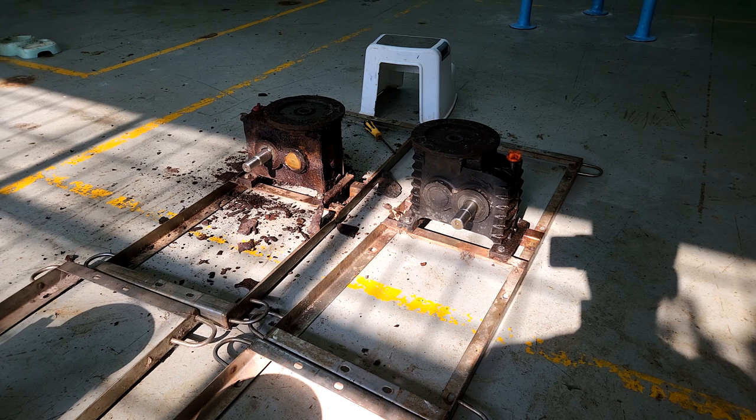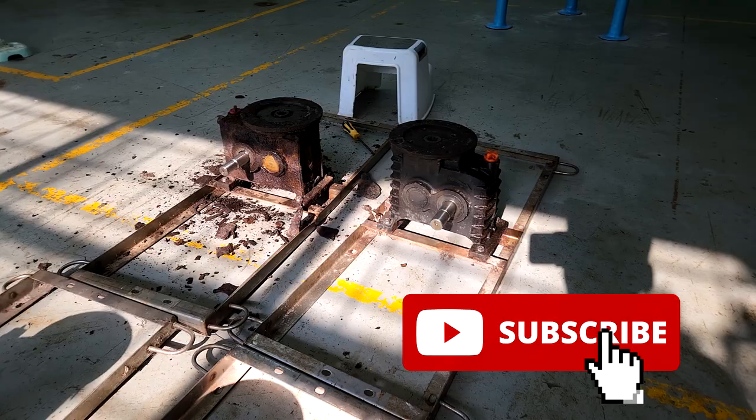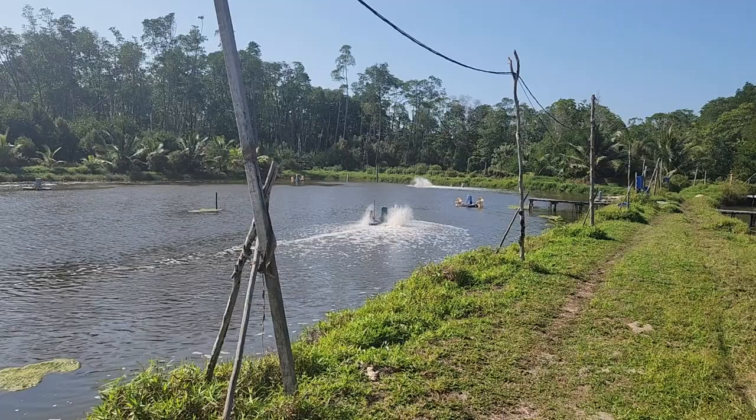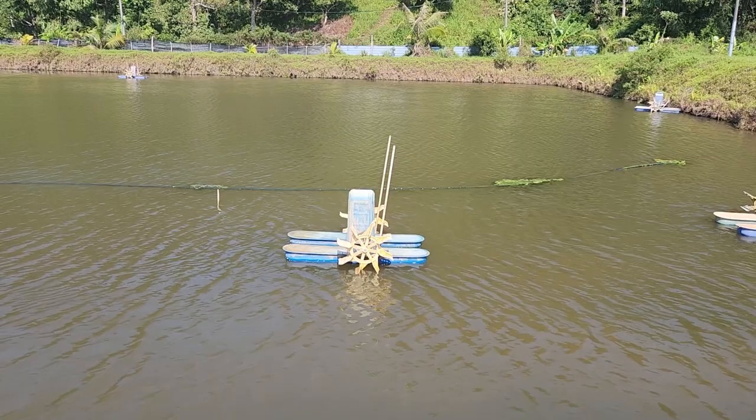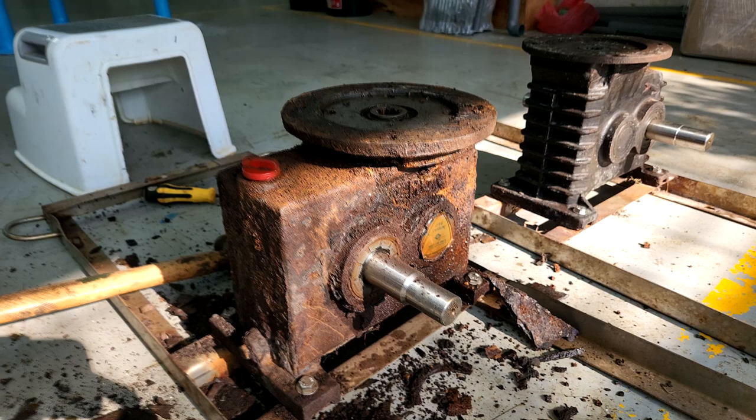Welcome back guys. For those that are new to RAS Aquaculture, do like and subscribe so that you can get a weekly notification on our latest videos on shrimp farming and mud crab farming. As you might already know, paddle wheels are common equipment used in pond setups. They are used directly on the pond itself, and most of the parts, especially the gearbox, will be exposed to saltwater and even sun for long periods of time.